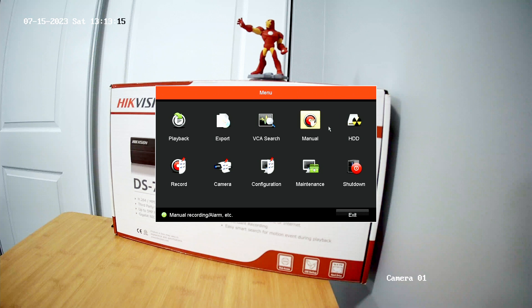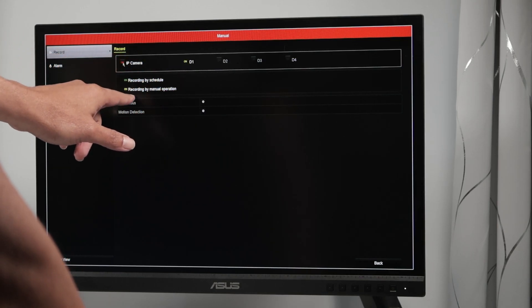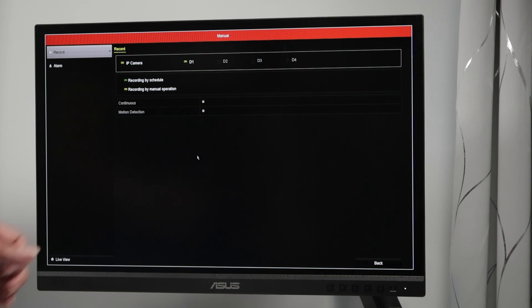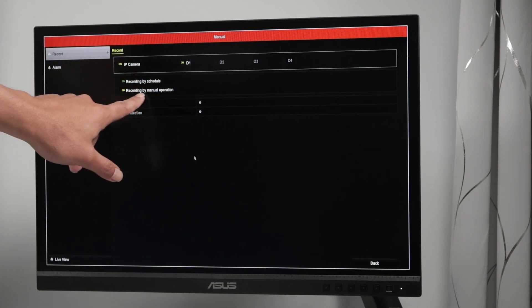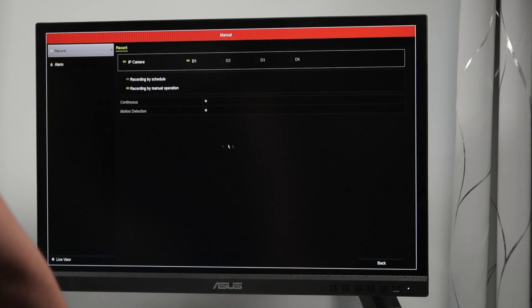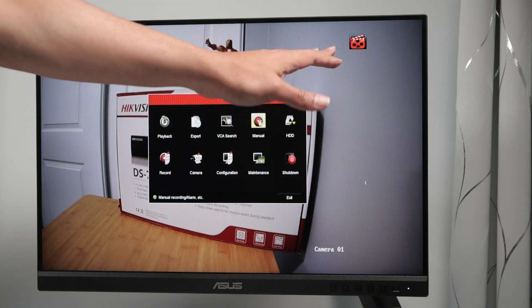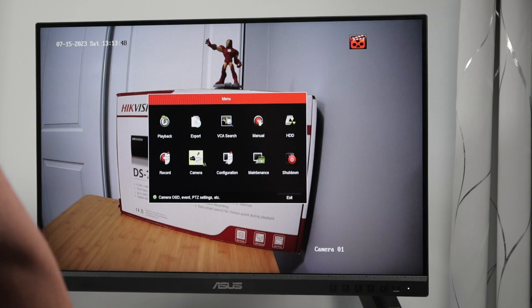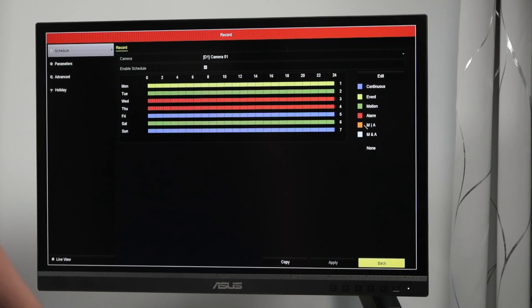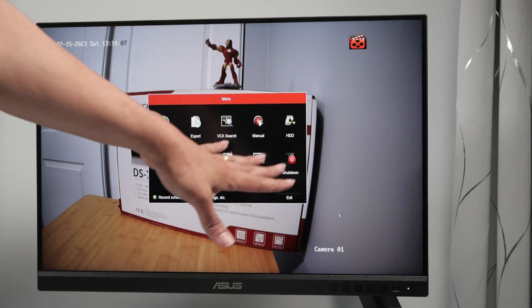Let's check manual recording. For this camera — camera number one — let's put it on. Now you see the yellow symbol; it's recording by manual operation, which means I'm recording manually, not by motion and not by continuous recording. As you can see in the recording menu on Saturday, I want to record by motion, but now it's recording manually all the time. That's not what I want, but at least now I have something recording and I see the recording symbol.